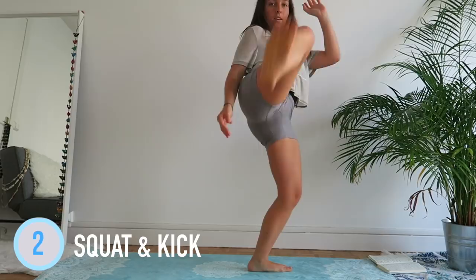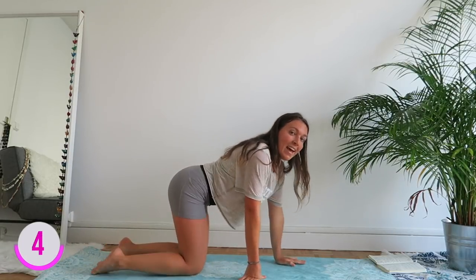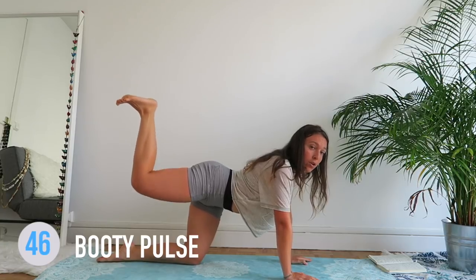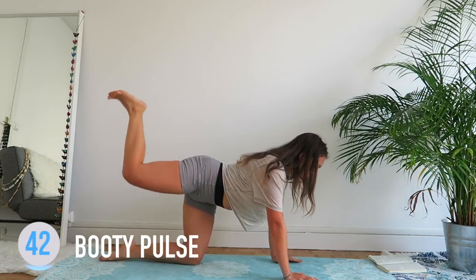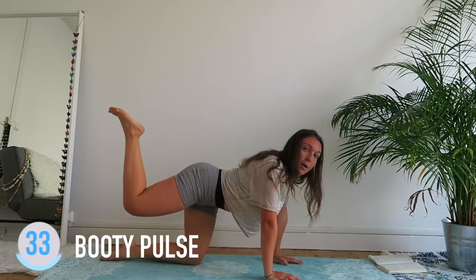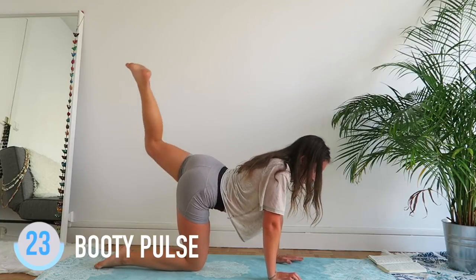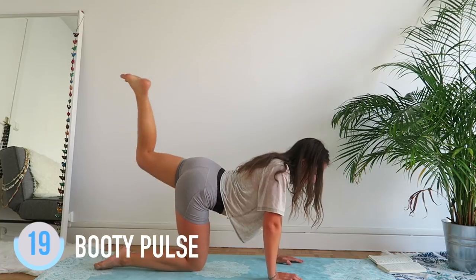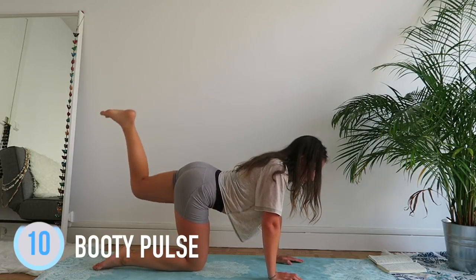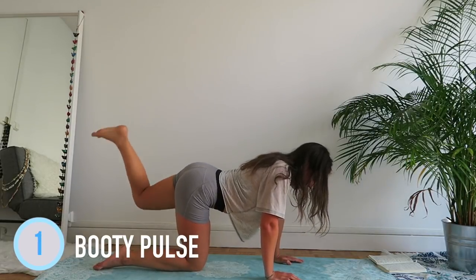On y va — and the last one, the classic on all fours. On y va — on the pulses, we're up! Heel up — as if you were kicking something off the roof. Good job, yes! Burning! Okay, change leg. Great, good job!